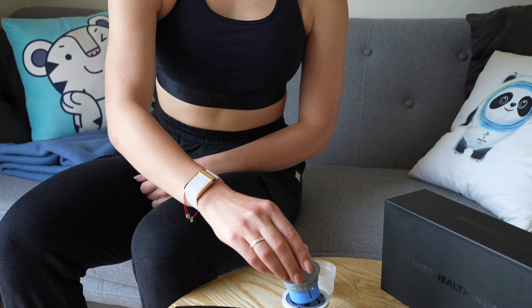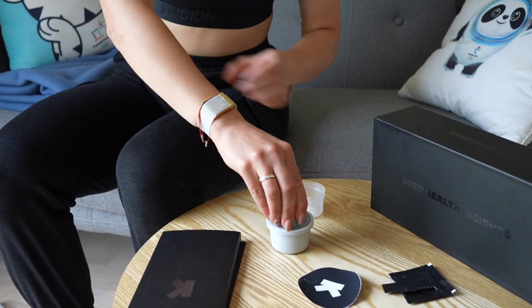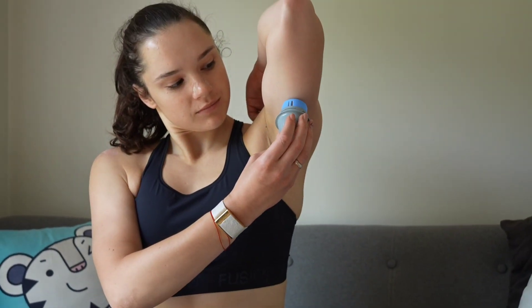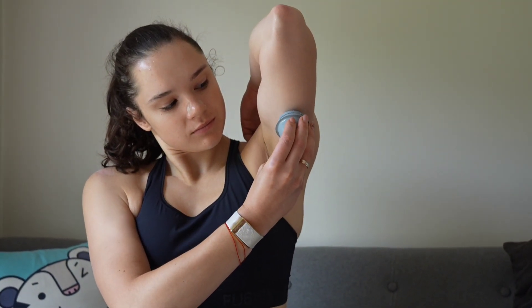I do want to point out that the hardware — the actual patch that you put on your arm and the way you apply it — is more or less identical for all three devices. So what I'm really going to talk about in this video will be the software, how they make use of the data from the glucose monitoring device, and ultimately the pricing of the three, to tell you which one I think you should go for.